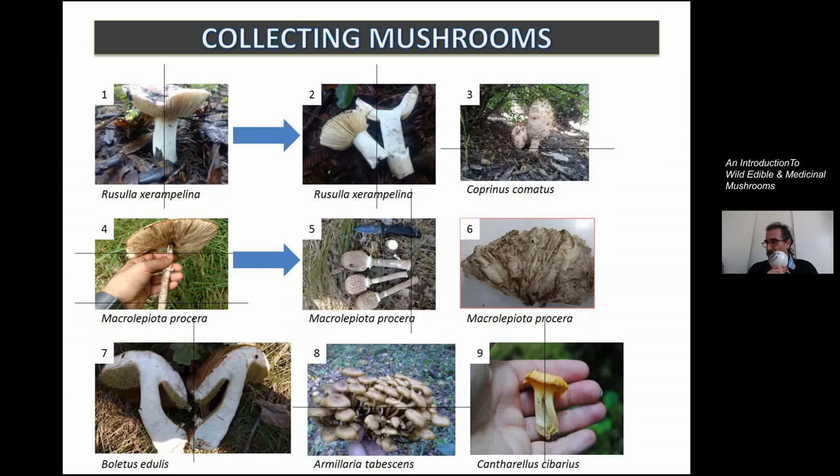If you don't do that, you might get home and find that you collected a bunch of mushrooms and have to toss half of them. So a good habit, when you find these mushrooms, is to cut them in half right away and make sure they don't have maggots — then you can put them in your basket.